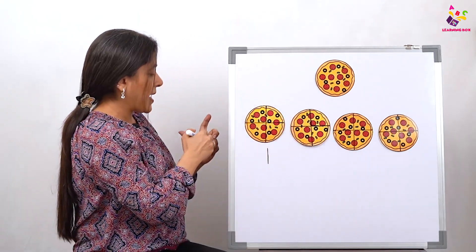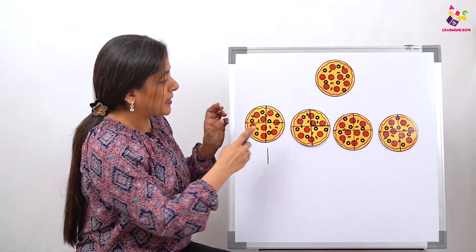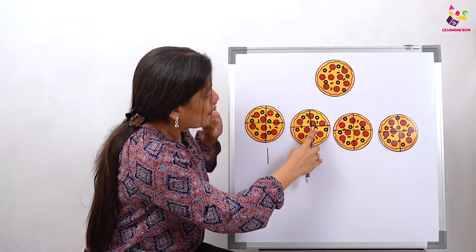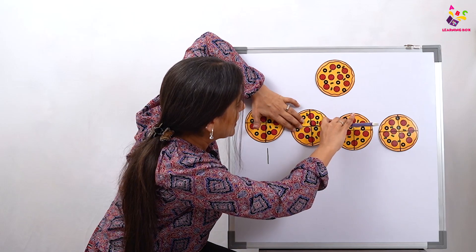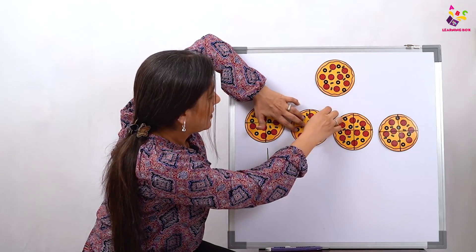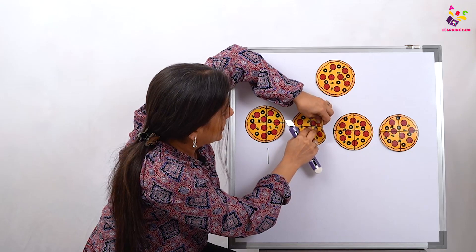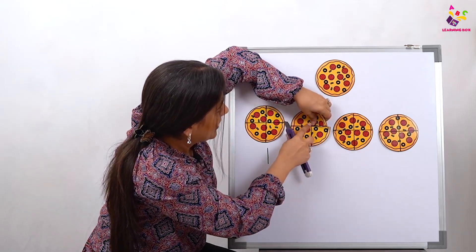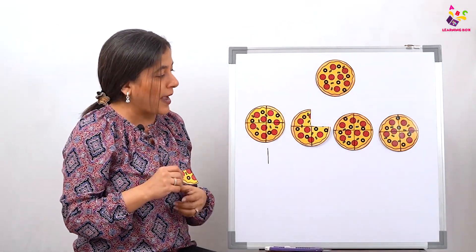Now let's slowly start eating one slice at a time. This is one slice — let's cut this slice out. Let's imagine this is a knife and we are going to cut out just one slice and eat it. There you go — that's the yummy yummy slice of pizza! Babies don't have to cut it, mommies have to cut it.